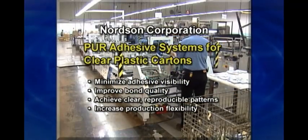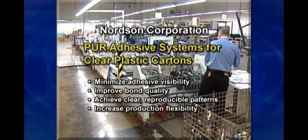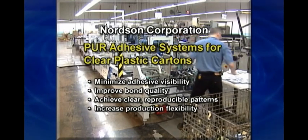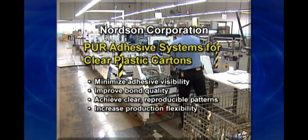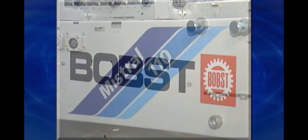Nordsen PUR Adhesive Systems. The Nordsen polyurethane reactive adhesive application system for clear plastic box manufacturing delivers precise, reproducible hot melt PUR adhesive application for clean transparent seams and auto lock bottoms.